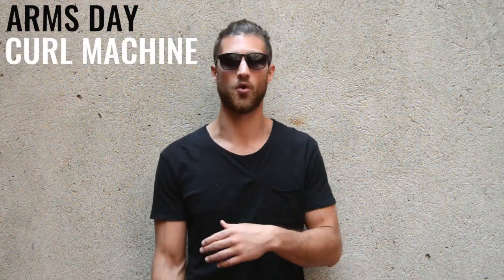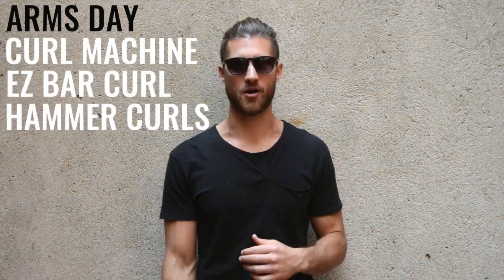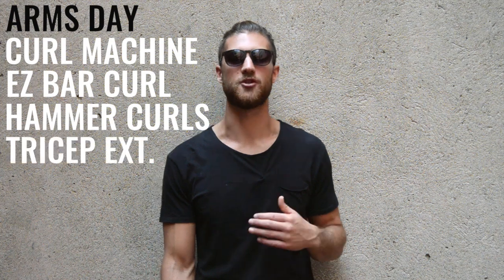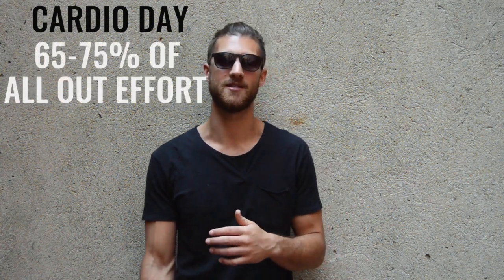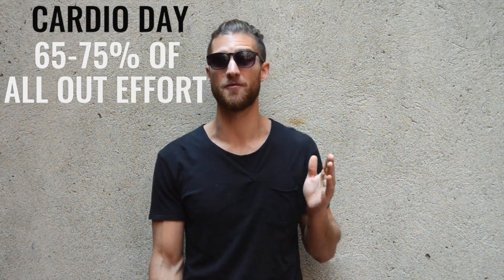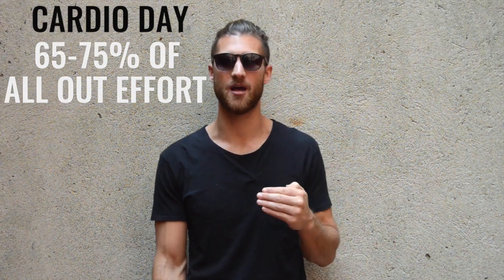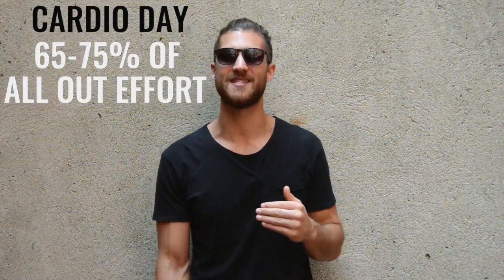Thursday was biceps and triceps — curls for the girls — where he would either do the curl machine or normal dumbbell bicep curls, followed by the easy bar curl, followed by hammer curls, and finally finishing off with the tricep extension. Fridays was cardio day. He would hop on the treadmill and go about 65 to 75% of his maximum output — not going as hard as he could, but pushing himself into the mid to mid-high intensity range.